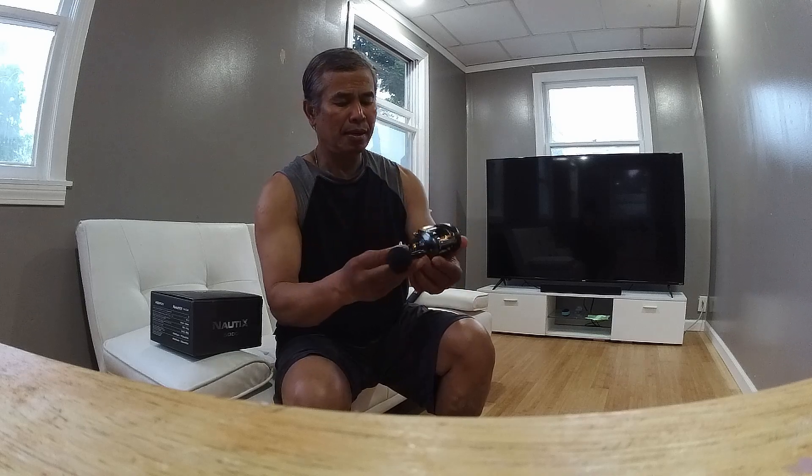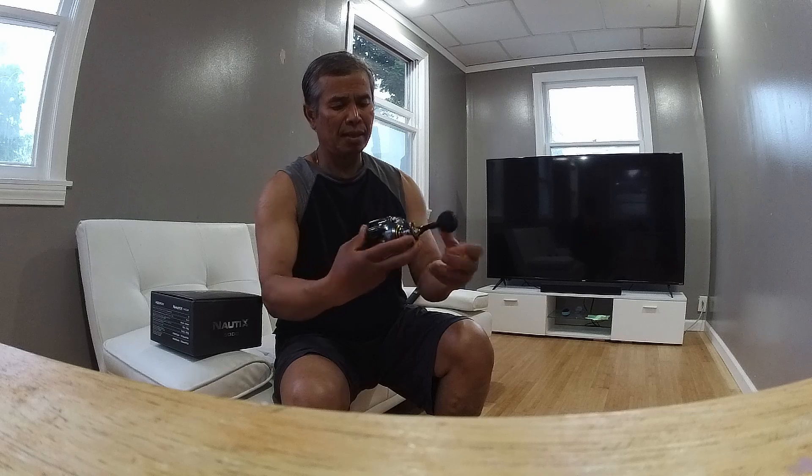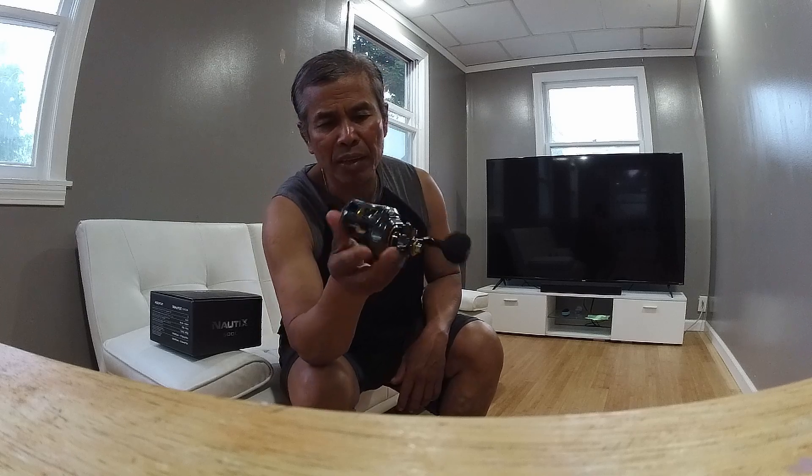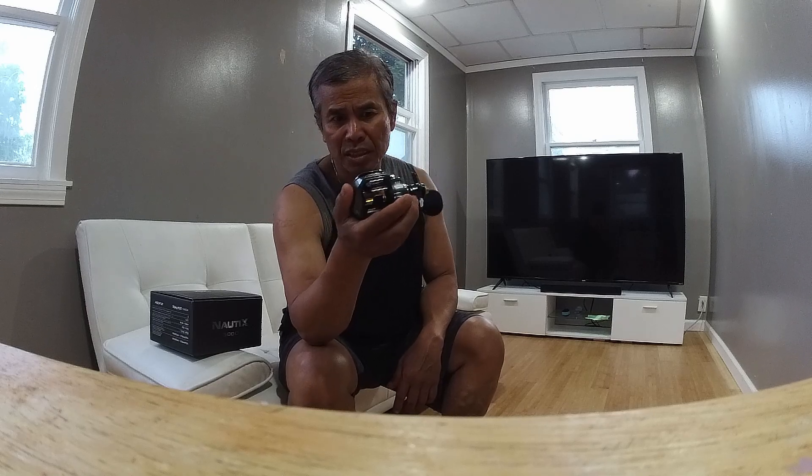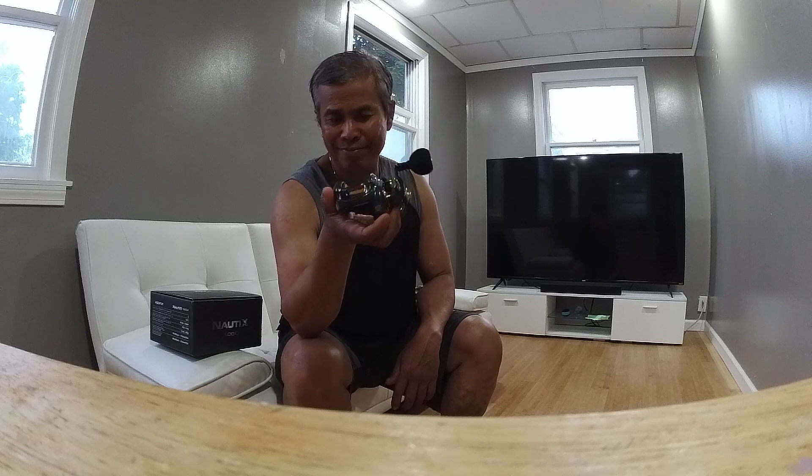Wow, it's hot. The reel looks very nice. I really like it — very smooth. It looks so nice compared to Daiwa or Shimano. This is the low profile one, and this is the 300 model. I've had it almost three years and I have no problem with it. I really like this baitcaster a lot, and I would recommend it to anybody starting kayak fishing. Give this reel a try, give this company a try.